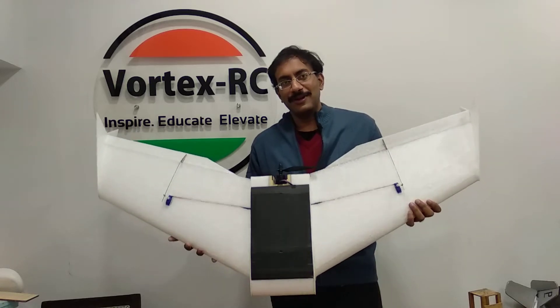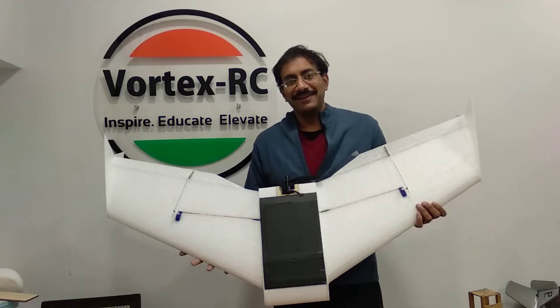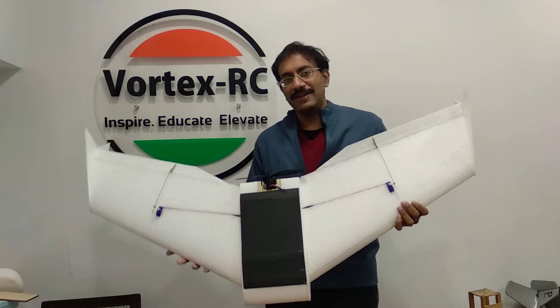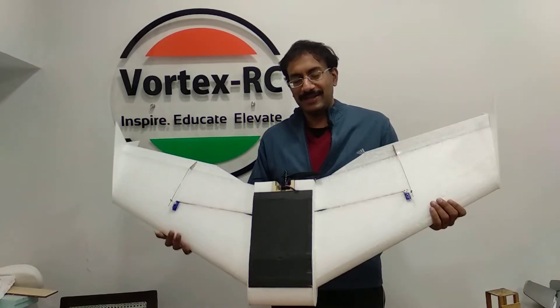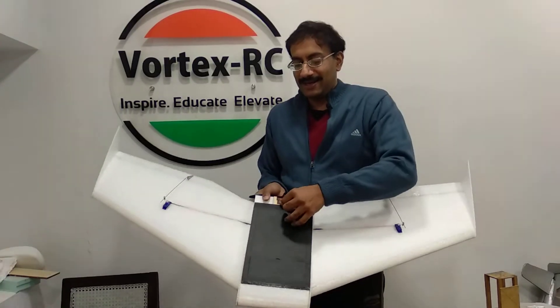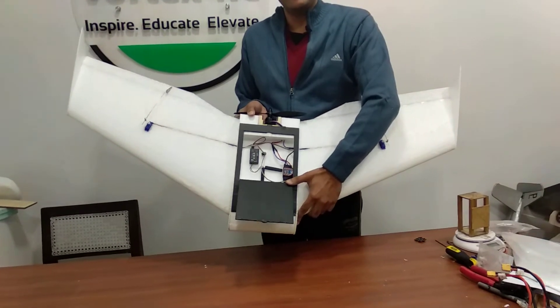Hi guys, I have the new 1200mm wingspan flying wing here that we have just designed over the last few days of hard work. This is built out of EPP and is very rigid and looks to be very strong. The airfoils are CNC cut out and we have designed it so that it can take in a lot of electronics, including any kind of autopilot.